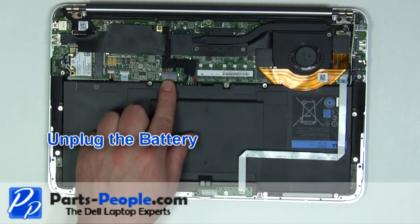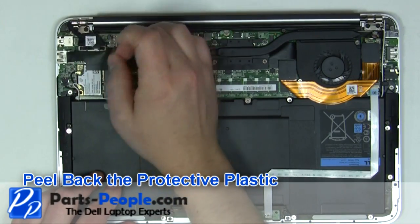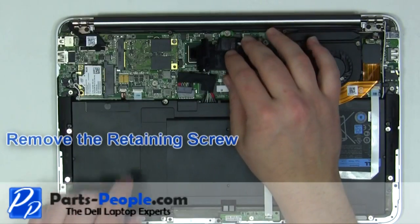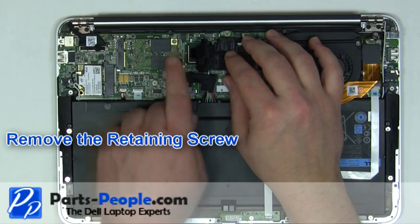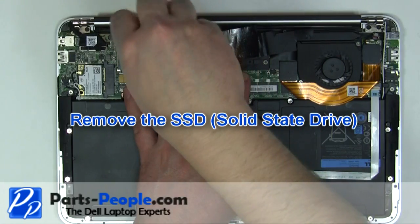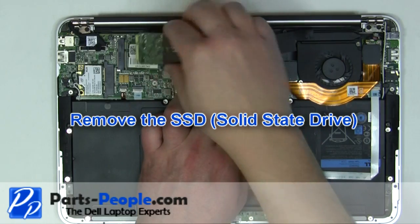Unplug the battery. Peel back the protective plastic. Remove the solid state drive's retaining screw. Remove the solid state drive from the motherboard.